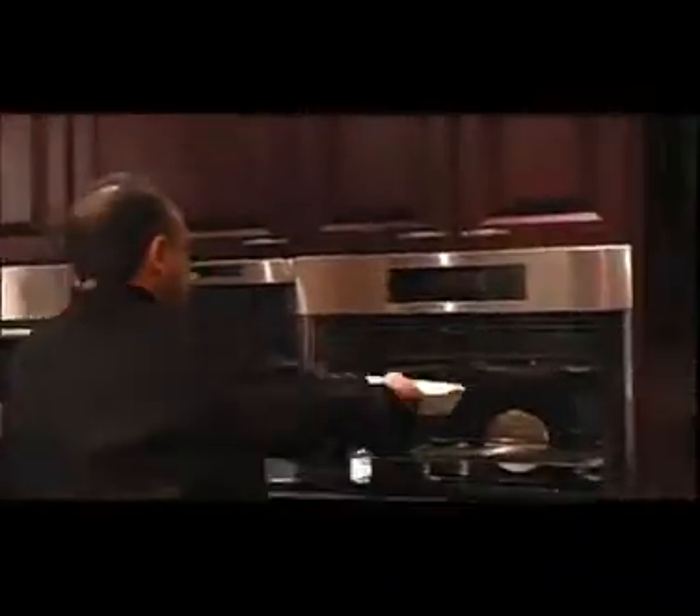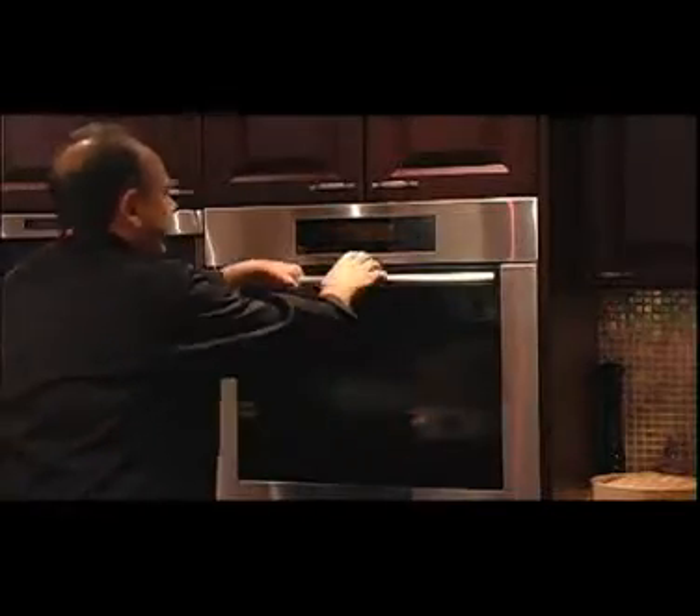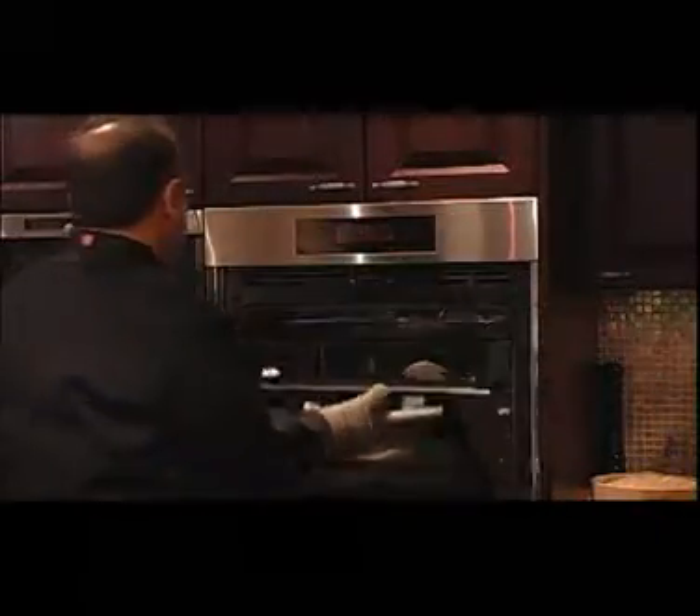Let's put it in the oven — 375 degrees for about 45 minutes. It's been about 45 minutes now, let's check it.